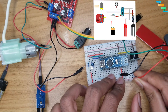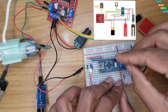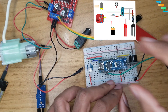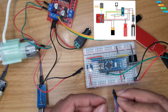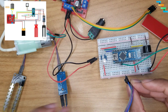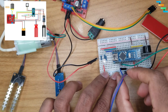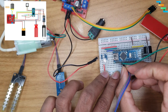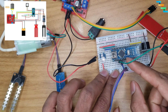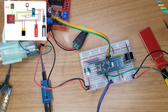Connect the water level sensor module signal terminal to Arduino pin A0, which is an analog read pin. Connect the positive and negative terminals of the water level sensor to 5V and ground of the Arduino Nano. Connect the soil moisture sensor probes and negative terminal to the signal amplification and conditioning board. The soil moisture sensor comes with two components: the probe and the conditioning board. Once both are connected, connect A0 of the signal board to A1 on the Arduino, which is an analog input pin.